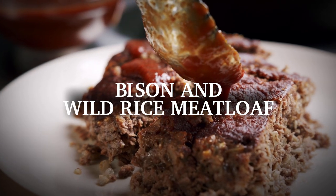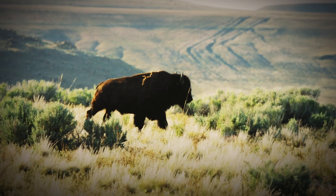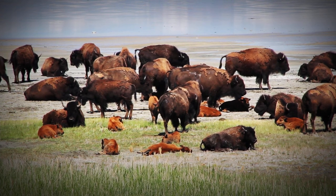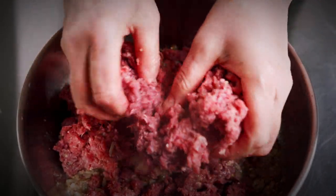Bison and wild rice meatloaf is a hearty meal choice. Bison is a traditional food that comes from the Mountain Plains region and historically was traded with indigenous peoples of the Midwest. Bison provided food, shelter, and tools for indigenous peoples. Bison is rich in iron, which helps to prevent anemia for people of all ages.